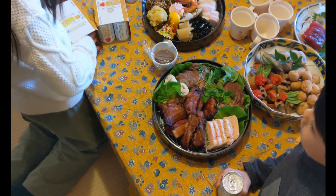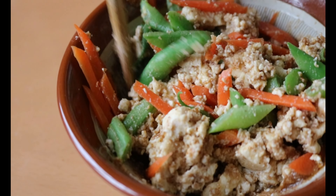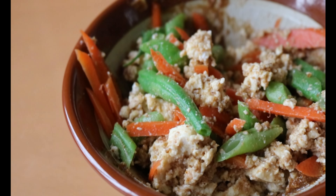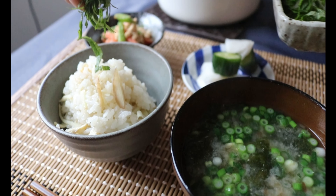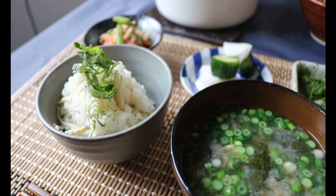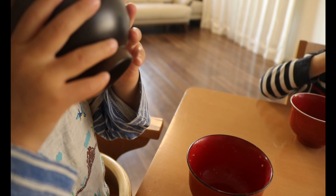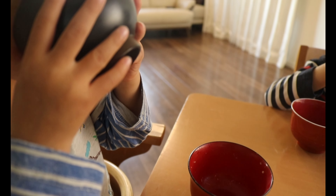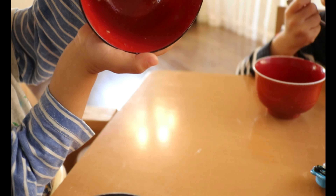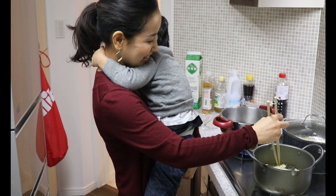I personally don't follow recipes strictly. If a recipe calls for only onion and carrot, I'll take a look at my fridge to see what else can go in — this also contributes to less food waste. It doesn't only apply to okonomiyaki; it's my ritual way of thinking whenever I cook anything. It's such a simple mind shift but it's so important to keep it in mind. Get creative and be adventurous.